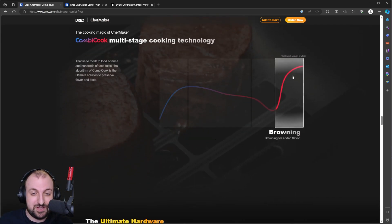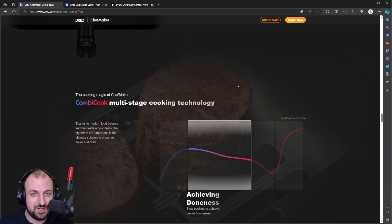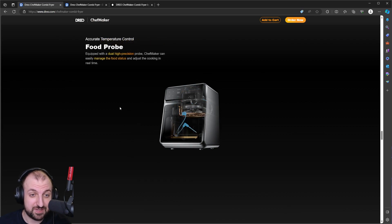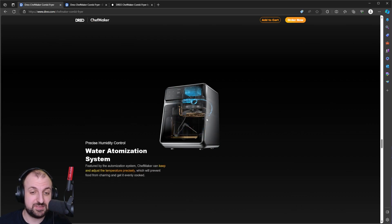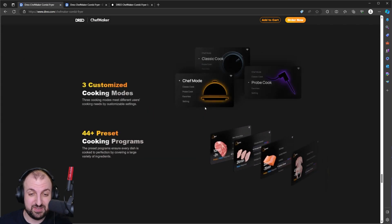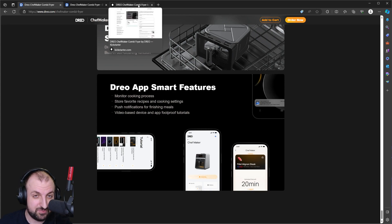It's not AI, but they use AI in the marketing — when was the last time you heard AI mentioned? Probably since you clicked on this video. Dreo makes fans and heating systems but decided to make an airfryer. It has a probe, a water spray system that works like a rain or quick spray, and it's really amazing. It finally arrived here in the UK.